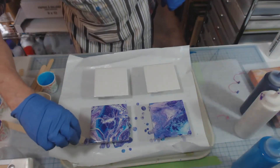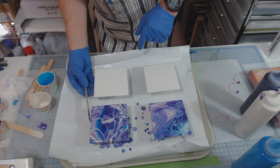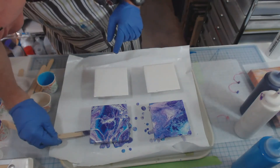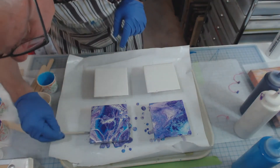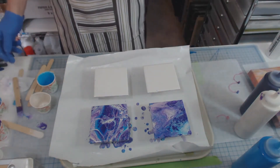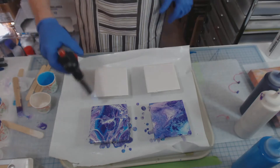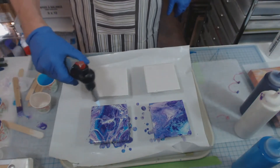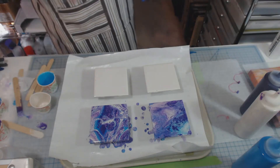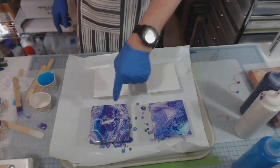I don't know exactly why I got more cells. Last time the paint was kind of thick, and when I tilted it I may have got rid of some of the cells. I think I've got all the sides, and I am liking that. I'm going to hit it once more with the torch just to see. So that was a flip cup, and that was simply a dirty pour.